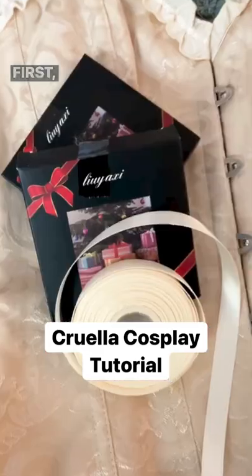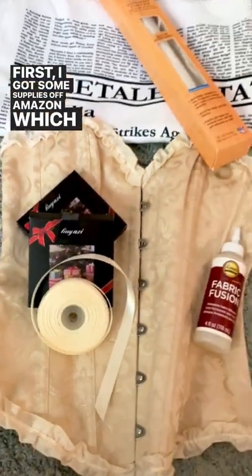Today I'll show you how I made this Cruella Cosplay. First, I got some supplies off Amazon, which I've linked in my bio.